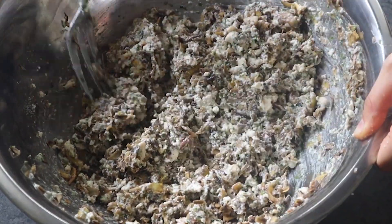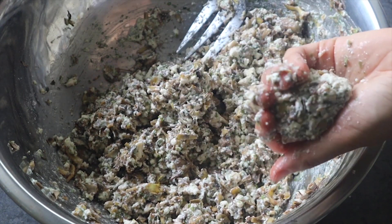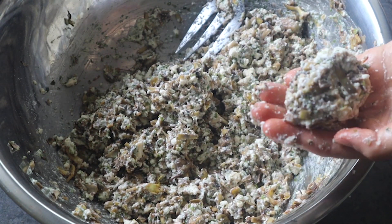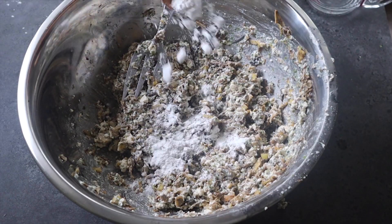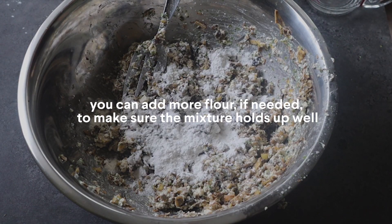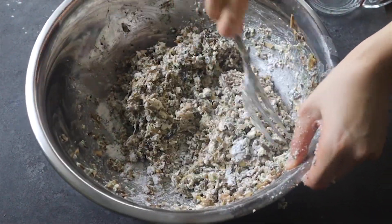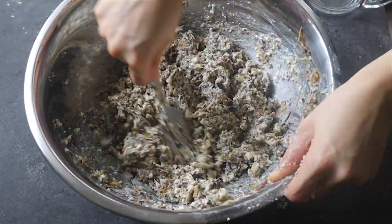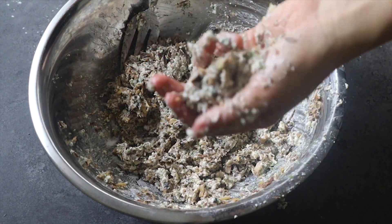Do a test to check how firm the mixture is to hold. If it's a bit too wet, add a bit more flour — the flour helps the mixture hold up better when you cook it. I added a bit more all-purpose flour and gave it another mix to dry up the mixture and absorb any extra moisture. After that it was a lot firmer to hold.